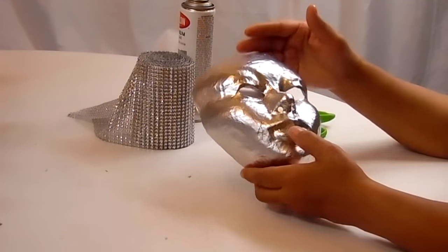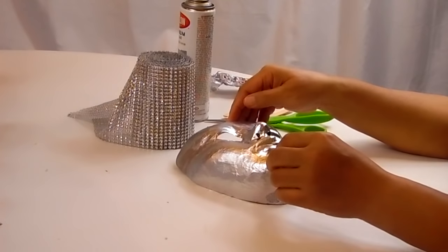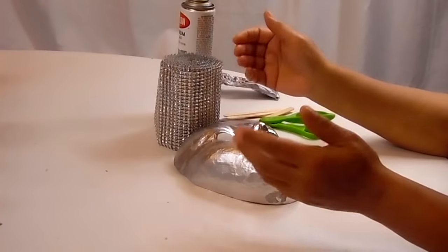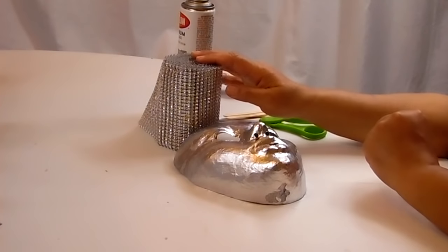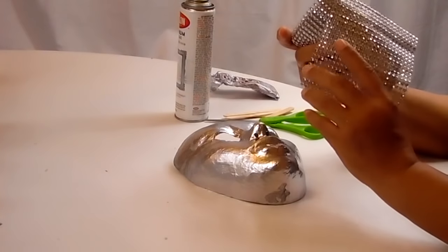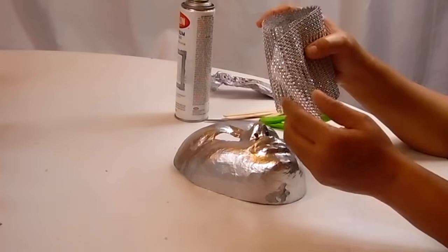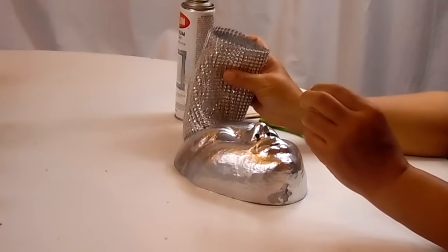If you're familiar with how I create these masks, you'll know that we start with the junk mail. If you're new to this, I'll leave a link below so you can see how it's done. Tonight it should be relatively simple. This is the first time I'm going to do this. I asked you all months ago if you'd like to see me bling this mask out using some Mesh Bling or Dollar Tree Bling. I have some Dollar Tree Bling, but I have plenty of this left too — it's the same thing, just on a wider roll.